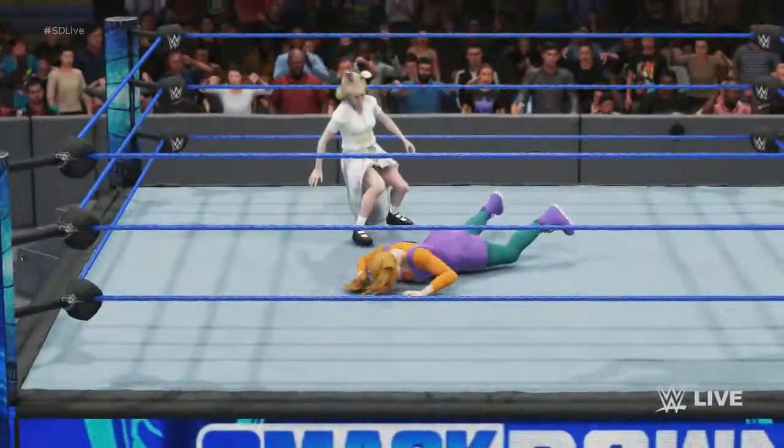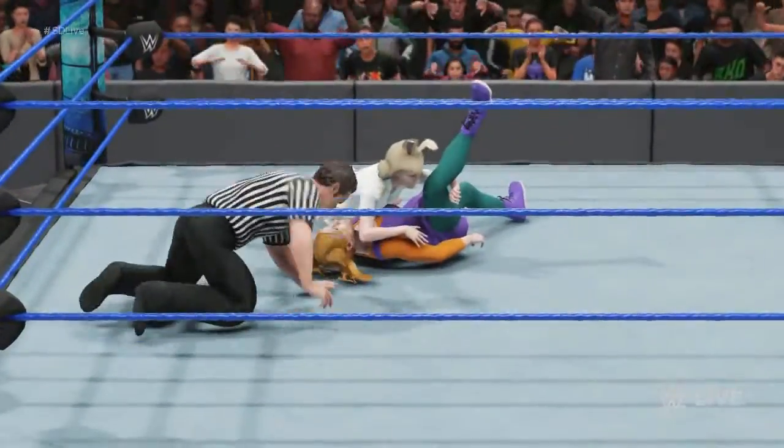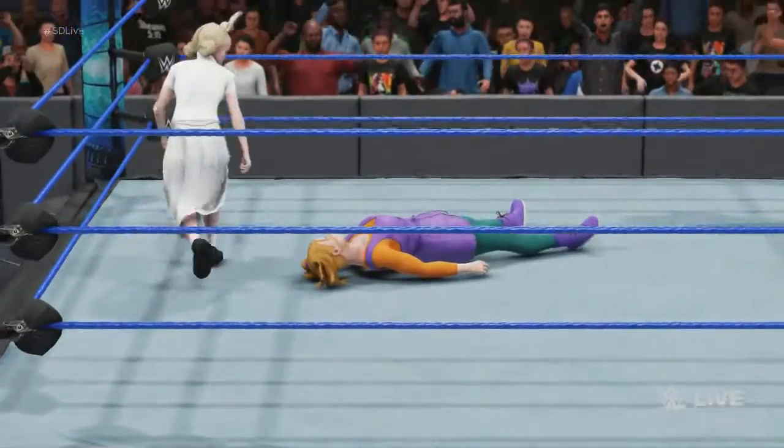This might be it. But is it enough to end it? Dig in, dig for a kick out. Wow. Look at the look in her eyes — she's in the zone now.